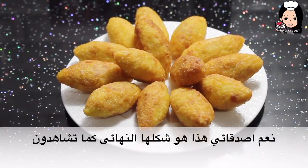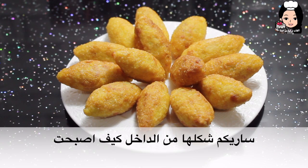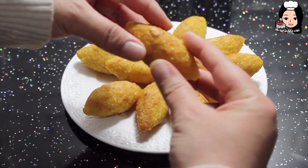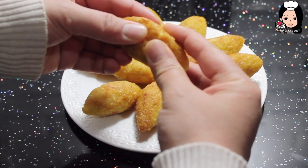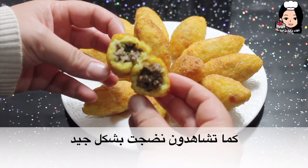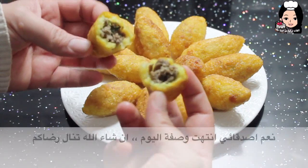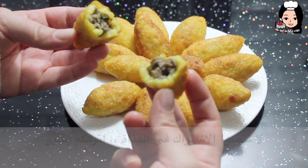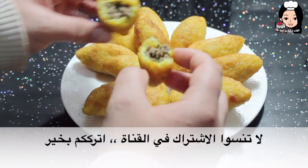Evet arkadaşlar, son şekli budur — gördüğünüz gibi. Şimdi içinin nasıl olduğunu size göstermek istiyorum. Evet, gördüğünüz gibi çok iyi bir şekilde pişti. Arkadaşlar, bugünkü tarifim bu kadardır. İnşallah beğenmişsiniz. Kanalıma abone olmayı unutmayın. Hoşçakalın.